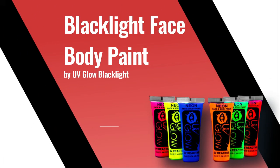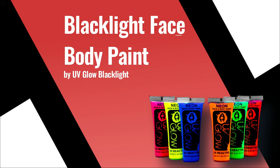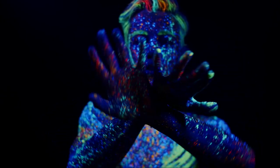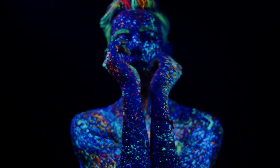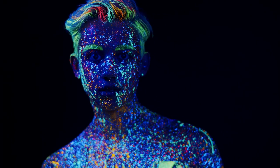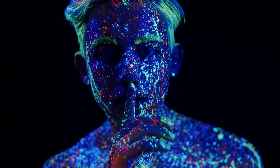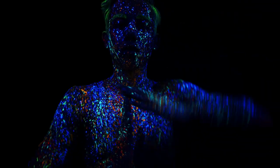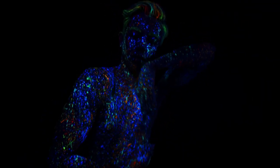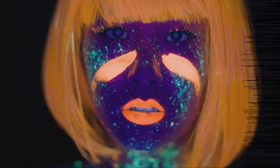Number 2. Blacklight Face and Body Paint by UV Glow Blacklight. Are you ready to explore the city and some exotic clubs with your friends? If so, you need a glow-in-the-dark color to make the night unforgettable. This UV glow paint set contains 6 glow-in-the-dark colors. These body paints are easy to apply and wash off. They're durable so you can have fun without worrying about your designs fading. If you're always running out of time, don't worry — these colors dry faster than you can tell they glow in the dark.